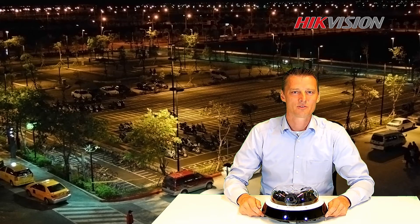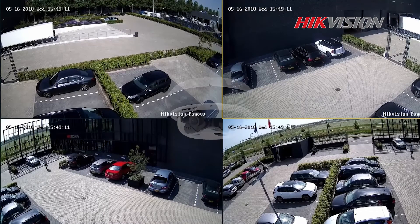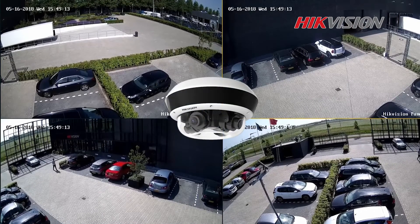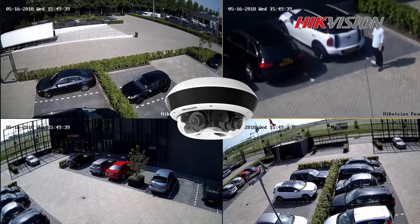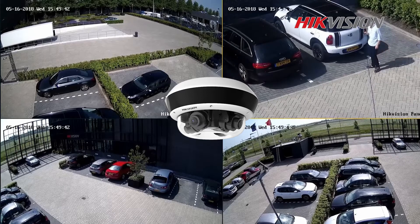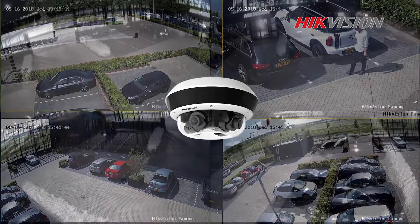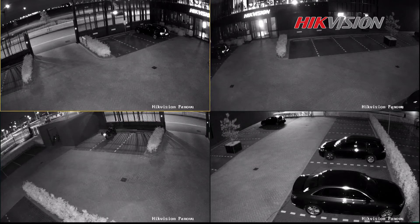We would like to show you some real performance. We have installed this camera on the European headquarters. We have four independent sensors covering the whole parking lot, using the motorized autofocus lens to zoom in to any detail that we like. Thanks to the 360 degree coverage of our IR light, this camera provides an excellent image during the night.